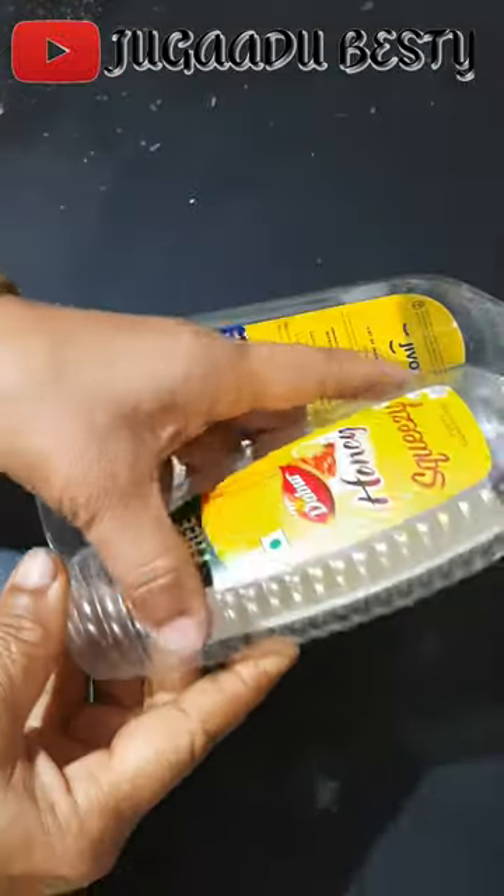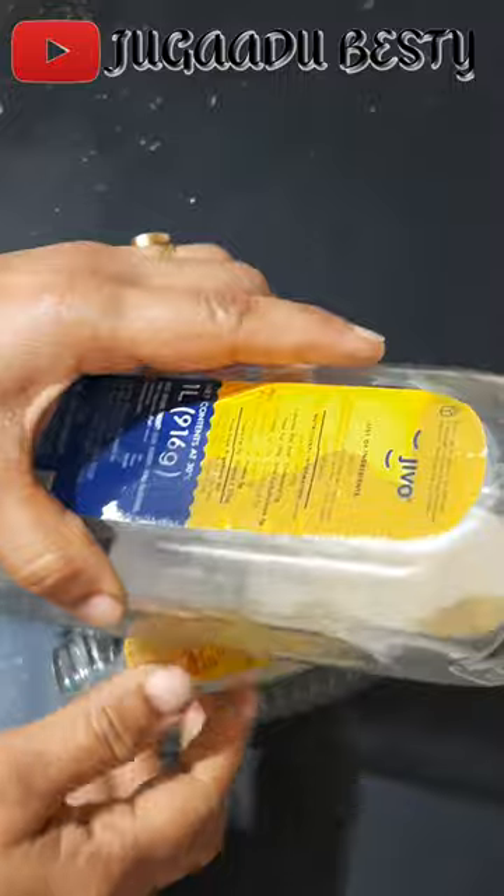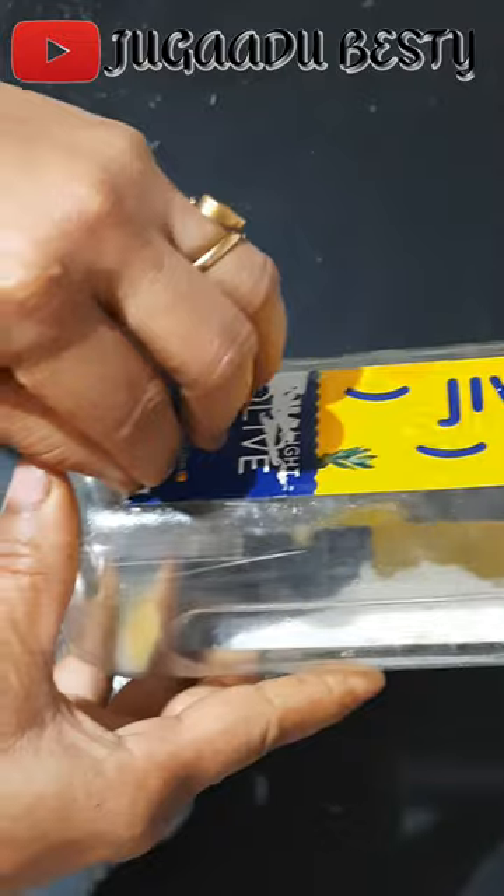When we use plastic bottles, the first challenge is to remove the sticky labels. Especially when we use oil bottles, this label is very difficult.